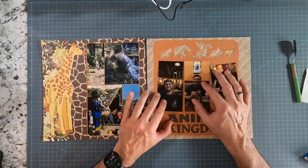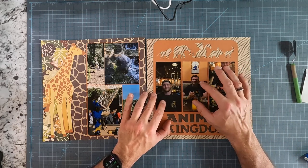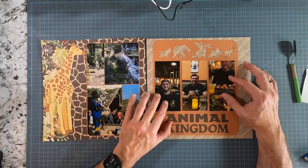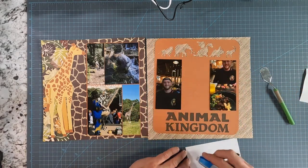Let's start by getting these photographs onto the page. I'll put myself in the middle, flanked by my son. It's kind of fun that he's old enough now that he takes photographs of me using his camera.